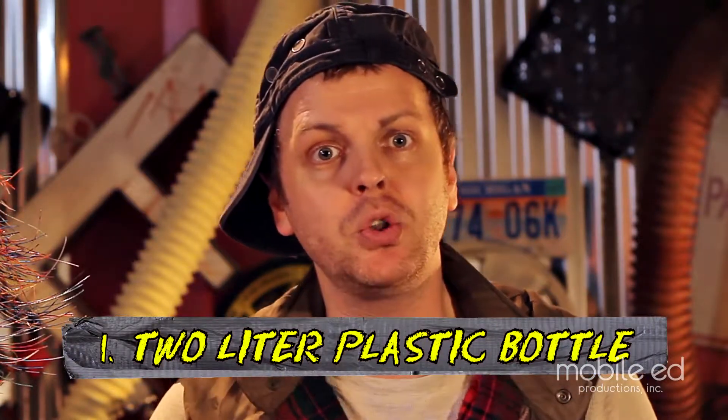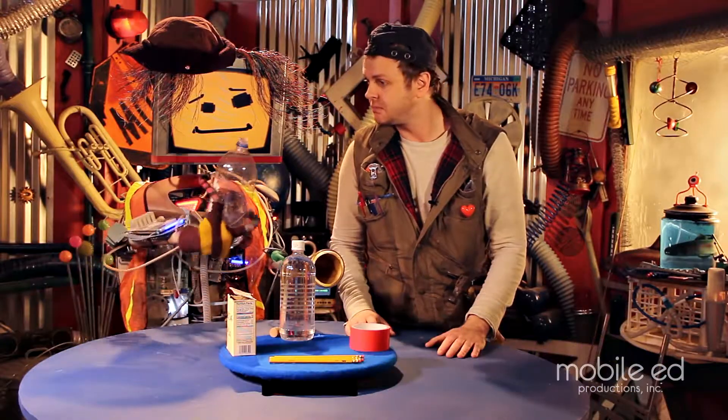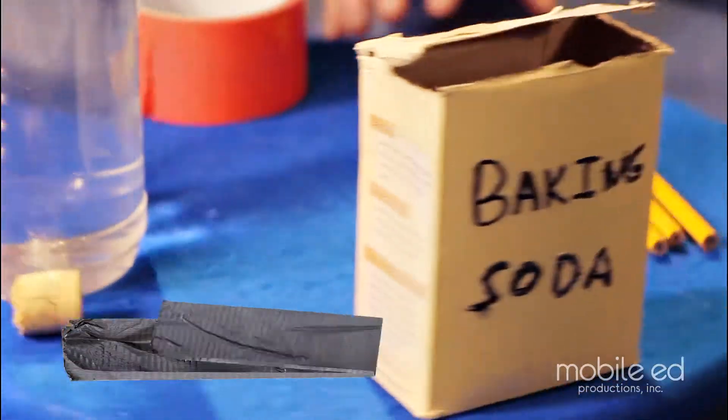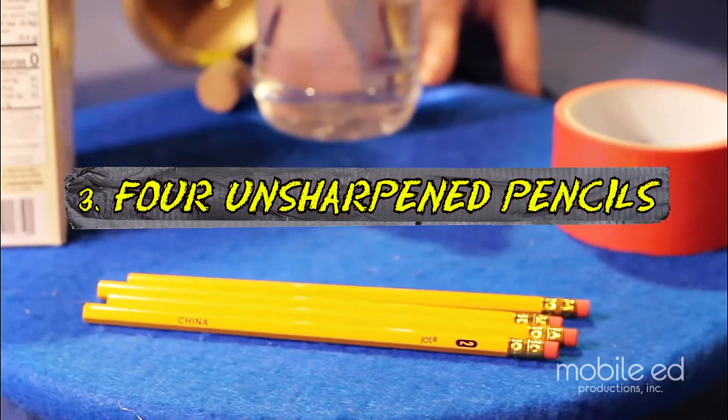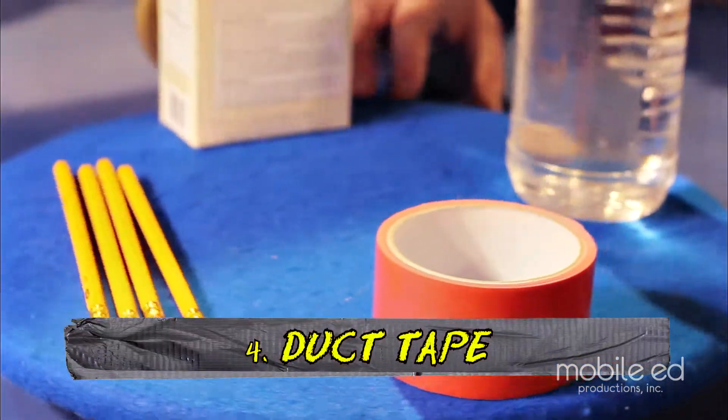First, we need a two-liter plastic bottle. Thank you, Junkbot. And baking soda. Four number two pencils — unsharpen, of course. And some duct tape.